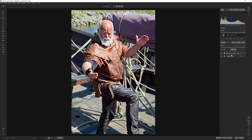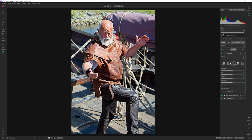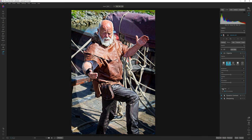We now have two filters here. We could add a vignette again — maybe a subtle one. Let's try the strong one as well. I think that works. Let's drop the feather and place the vignette a bit higher, then bring up the feather again. And yeah, that makes for a strong image.